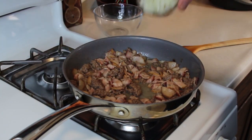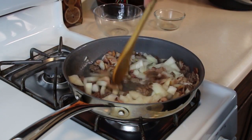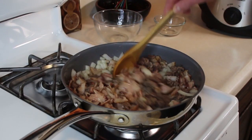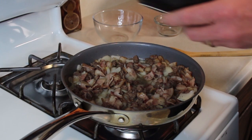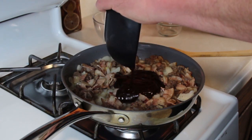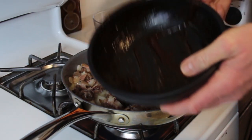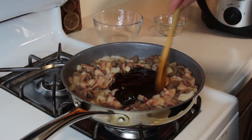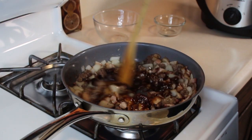Ground beef is starting to really get cooked there. I'm going to throw our onions right in there — we want them to cook down just a bit, break down. Onions are starting to break down and soften up. Drain a little bit of the fat off of this. I'm going to go ahead and throw our sauce that we made right in here. Building flavor, from bottom up. All we're going to do is stir this up, mix it up well, then turn off the heat.